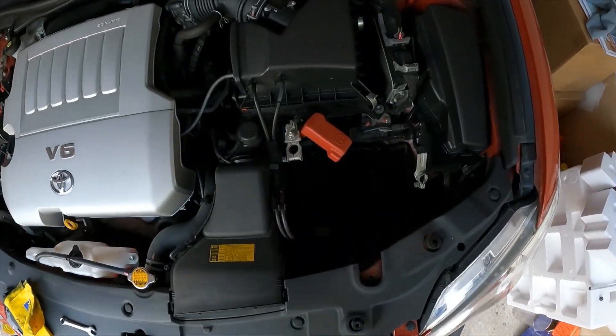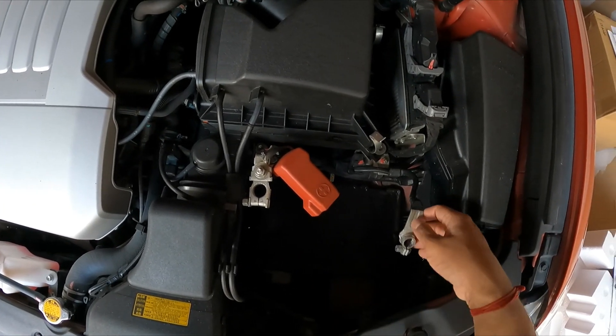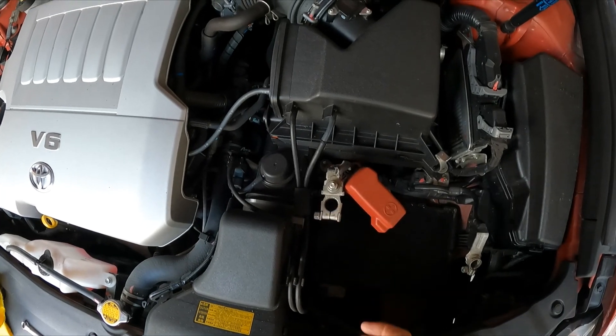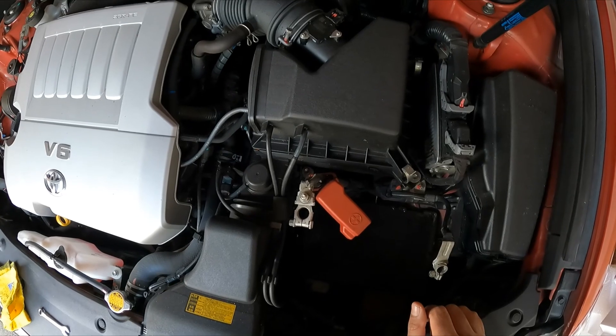I've given the battery bracket a good clean and also cleaned down the negative terminal as well as the positive terminal. Whenever you're changing the battery, it's worth doing — it'll give a better connection to the new battery.